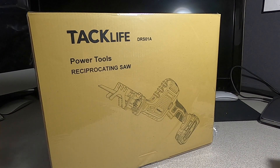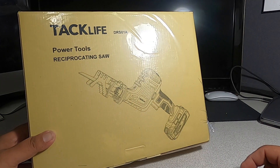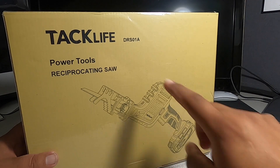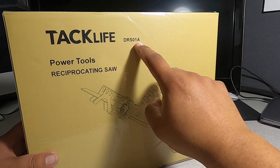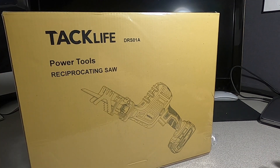Welcome back to another video. Today we have the Taclife power tools reciprocating saw — the one-handed reciprocating saw. It looks like it's 20 volts. Model number DRS01A. Big shout out to Taclife for sending us this item.